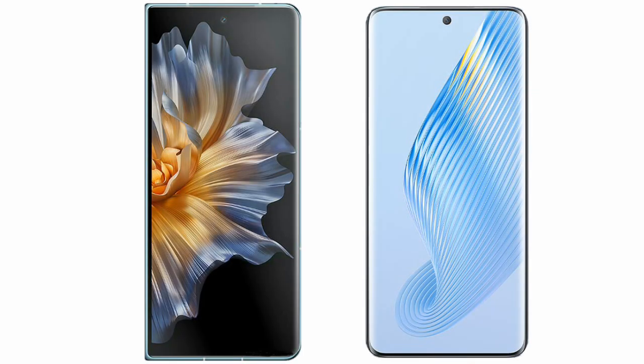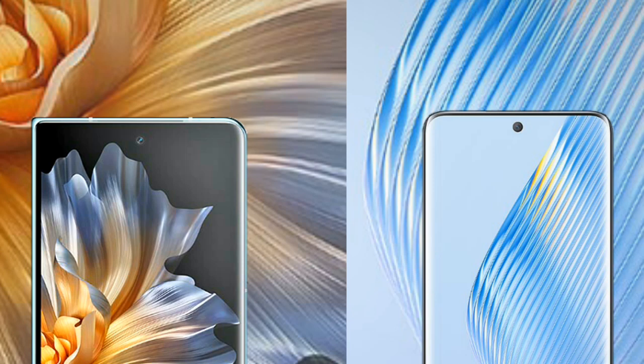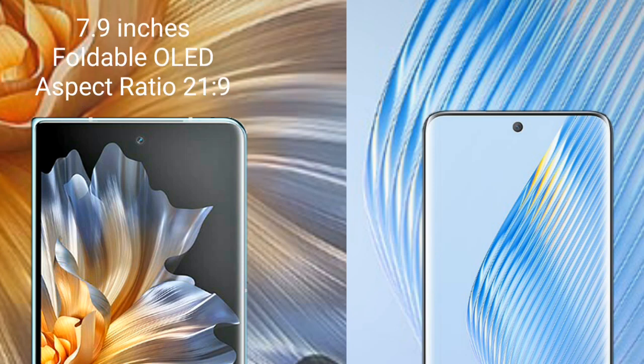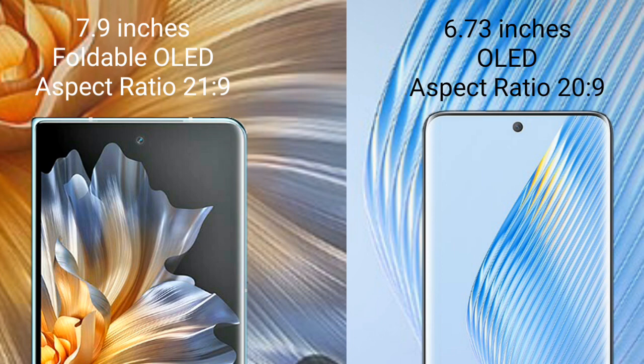I will compare the new Honor Magic V with the Honor Magic 5. The Honor Magic V comes with a 7.9-inch foldable OLED display and Snapdragon processor. The Honor Magic 5 comes with a 6.73-inch OLED display.